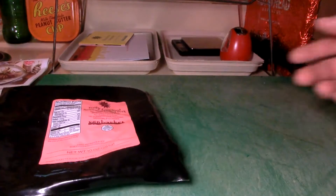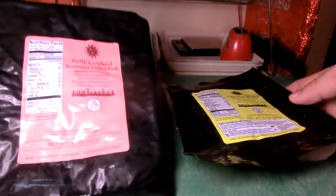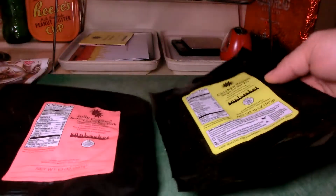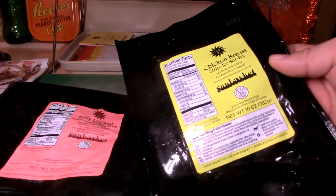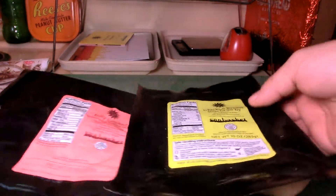I got some mojo pork tacos and some stir-fry chicken — chop suey, that's what they call it at least. That came with rice and stuff too.